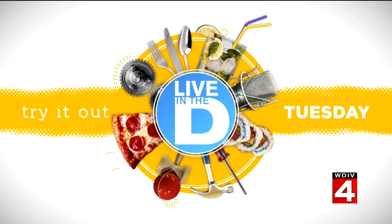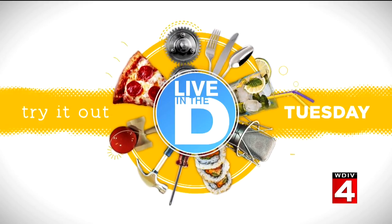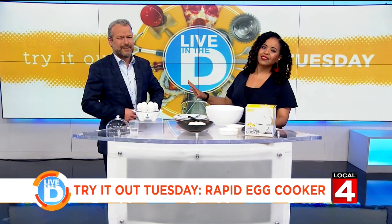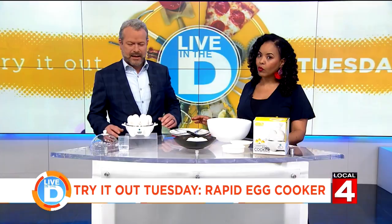Time for Try It Out Tuesday. It's Tuesday, everyone — we've got something to try out. This is something that Jason has been talking about for the longest. You've told me about this for quite a while.